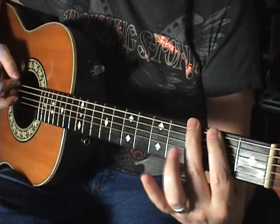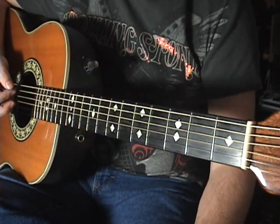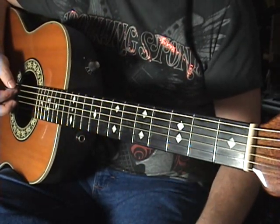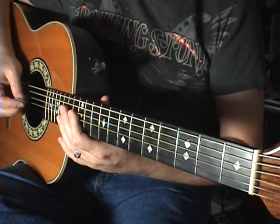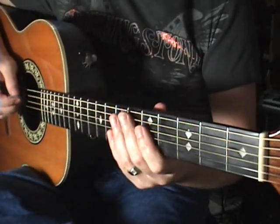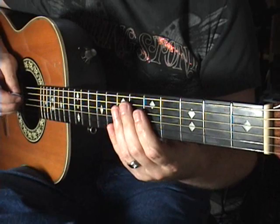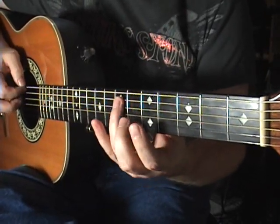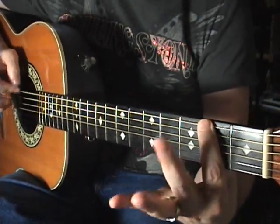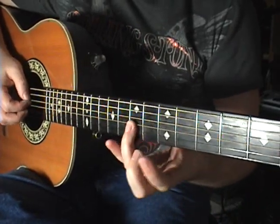Do it in E — same thing, just use the E string, then change over to the A string: 4, 2, open, or 3, 2, open. If you're rocking or playing blues you're going to love that 3. Even though the band is playing in a major key, you are allowed to play that minor third over a major chord. Music has guidelines, not rules. Play whatever you want — it can fit, even if it seems totally wrong.